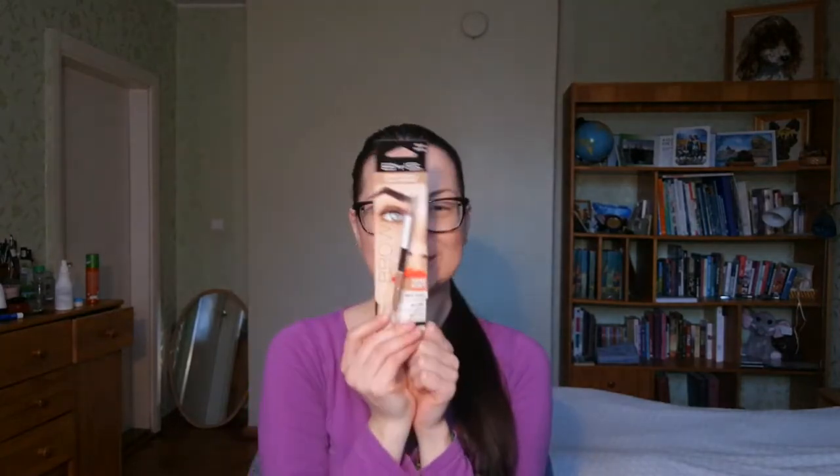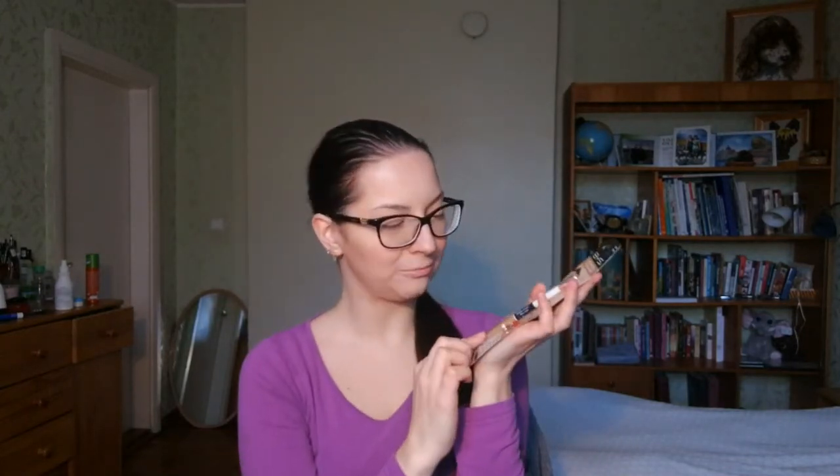I've already played with a bit of face makeup using a strobing cream, but now I want to play with this brow pencil. It has both an upper part and a lower part — wax and a color pencil. I think this could work out really nicely, so let's look at the product and then start putting it on.